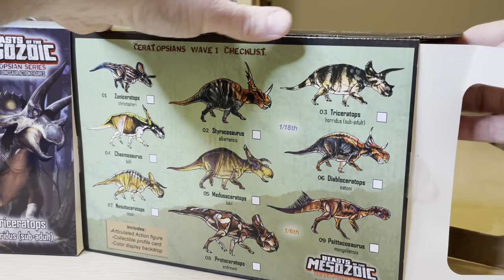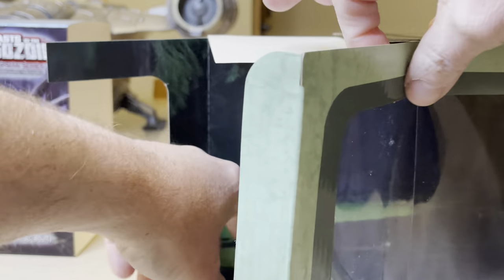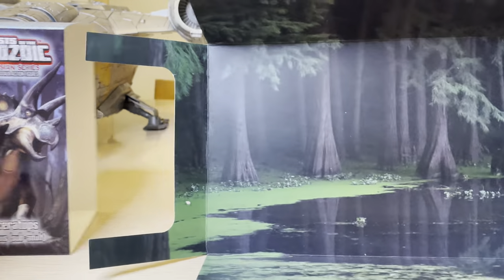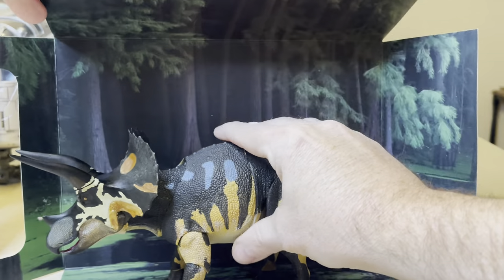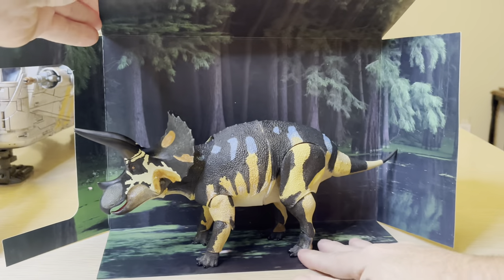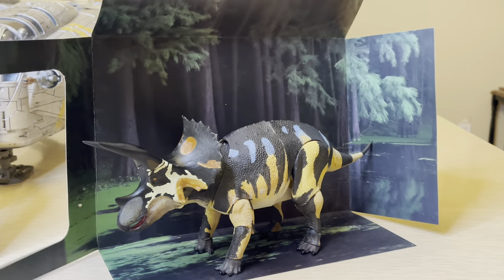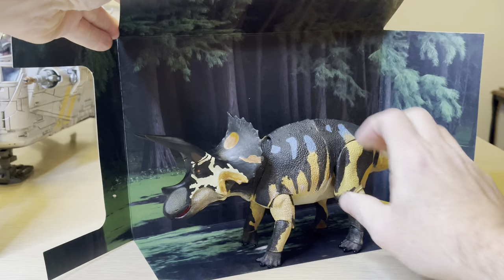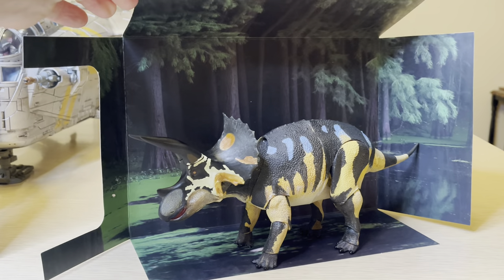We're not done yet, because inside the box it also comes with a very nice backdrop of where this animal might have spent its time when it was alive — its environment. This is a very swampy-looking backdrop with some tall trees and a swampy environment. Very cool indeed to have that as well.